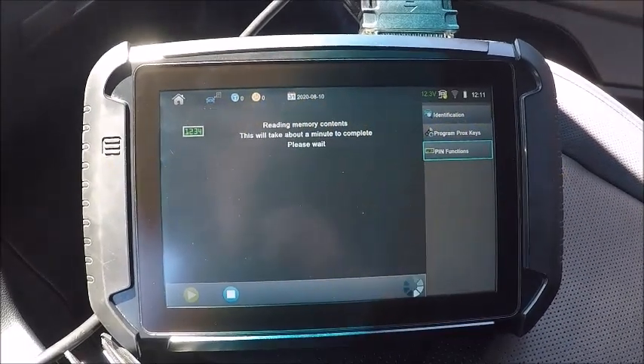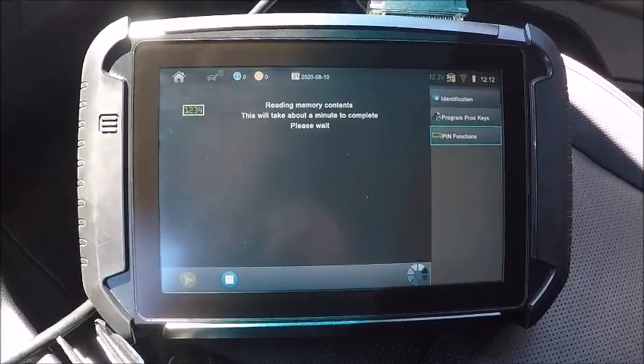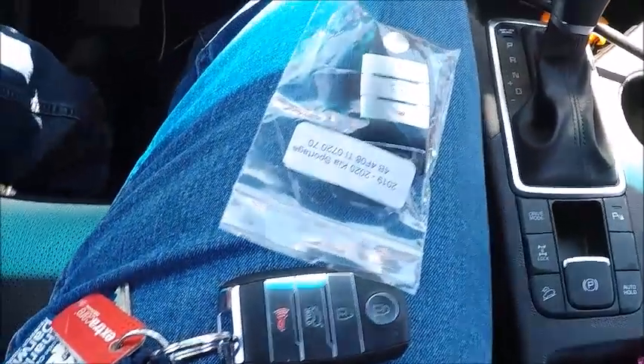We're on a 2020 Kia Sportage, pulling the pin code right now. We're doing a spare proximity key.